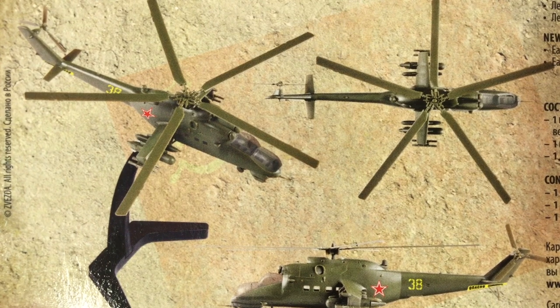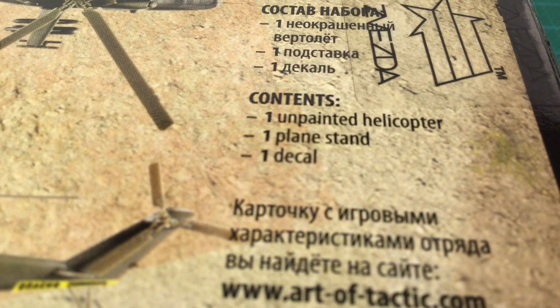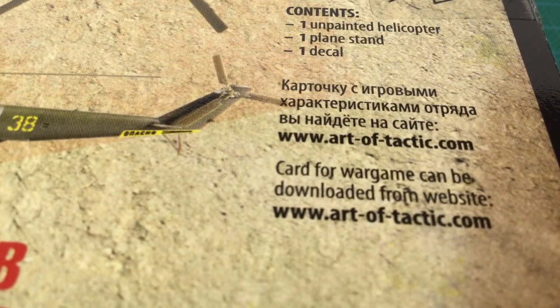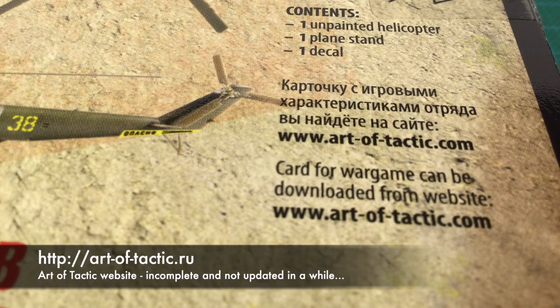The kit includes parts to build one helicopter, one flight stand, and a decal sheet. In an ironic and funny twist, the download link for the game card you need to play Hot War takes you to a Russian porn site — Zvezda lost control of this URL some time ago. If I can find an updated link, I'll post it in the description below.